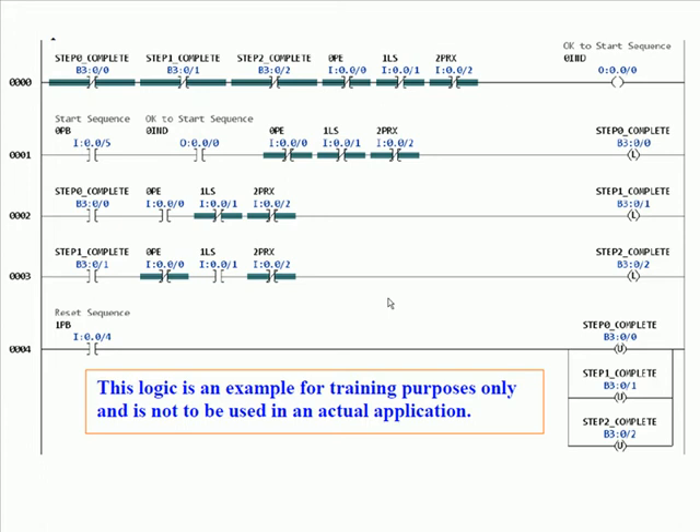This represents the logic that we had you type in and then download and go online with early in this group of labs. You've got five rungs — rung zero through four — and this is an output sequencer. We are looking at a set of bits: in the first rung we're looking at b3/0/0, b3/0/1, and b3/0/2, which are the bits that represent the steps complete. We're also looking at a photo I, a limit switch, and a prox.